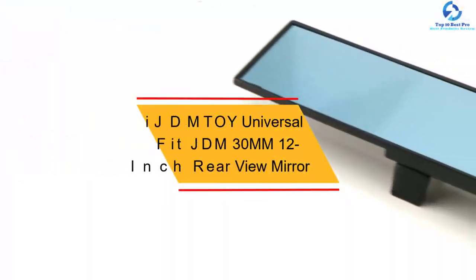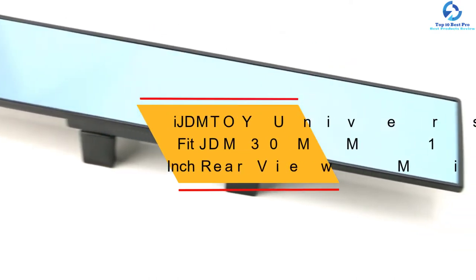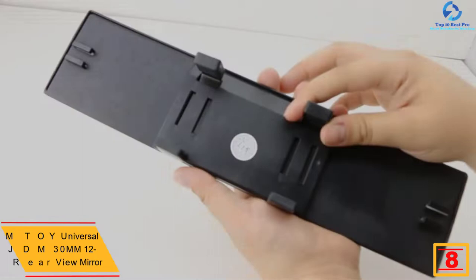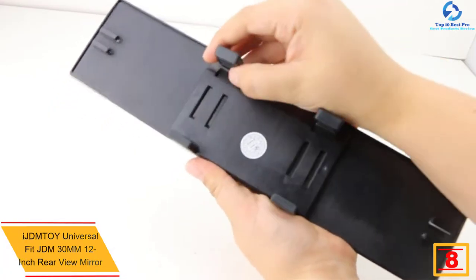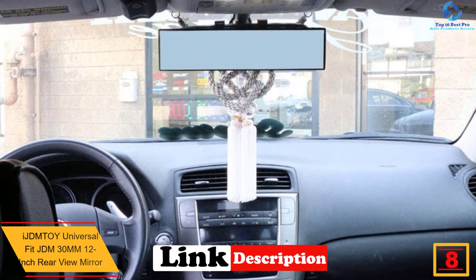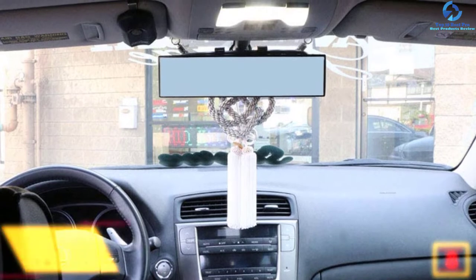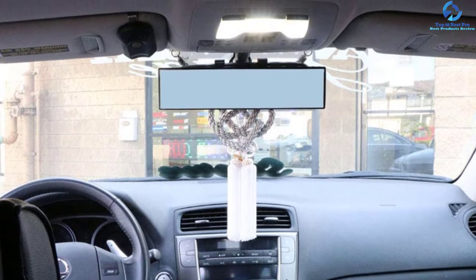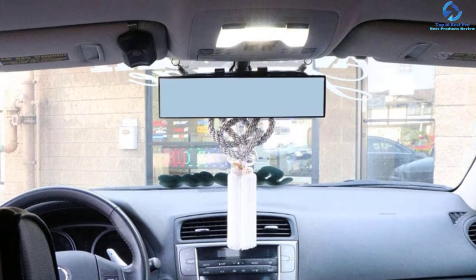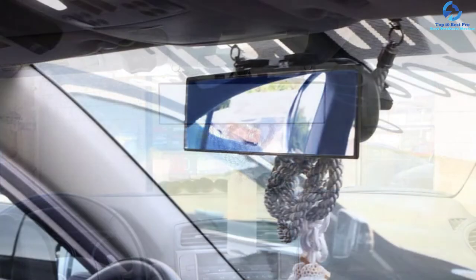At number 8, we have the iJDM Toy Universal Fit JDM 30mm 12-inch rearview mirror. The mirror features a 30mm wide surface that provides you with clear images with more enhanced visibility and helps you avoid blind spots. Installing this mirror will take you minutes — by one touch you can add the rearview mirror without requiring screws or any sticking. With this rearview mirror, you will have more visibility and avoid blind spots when driving.